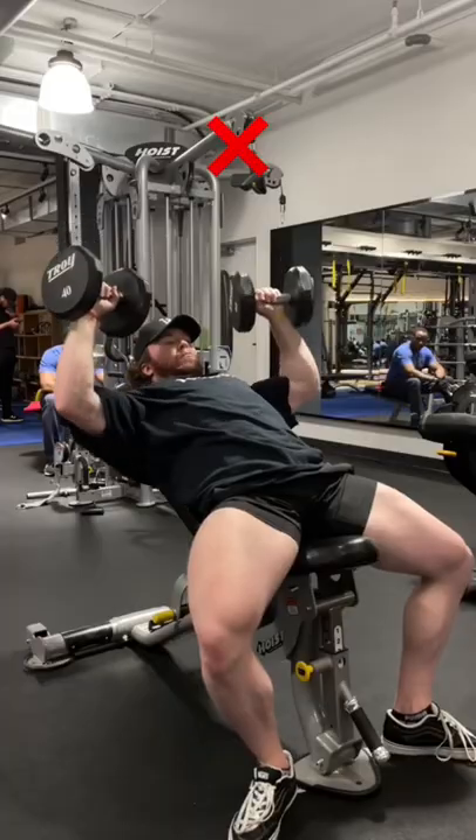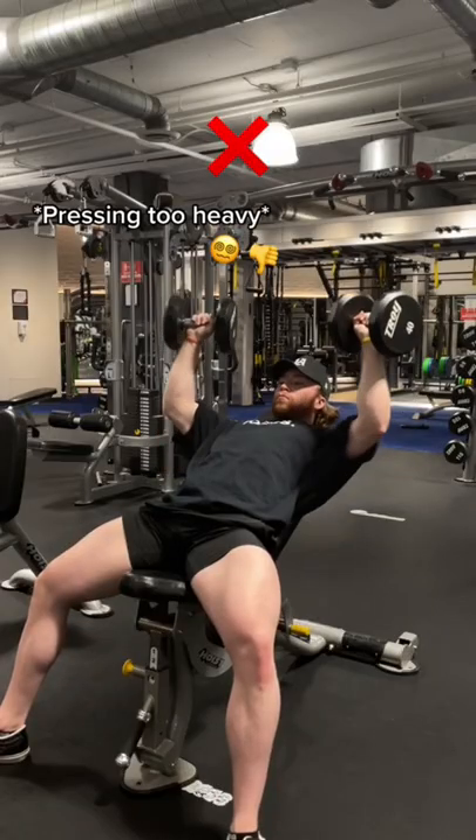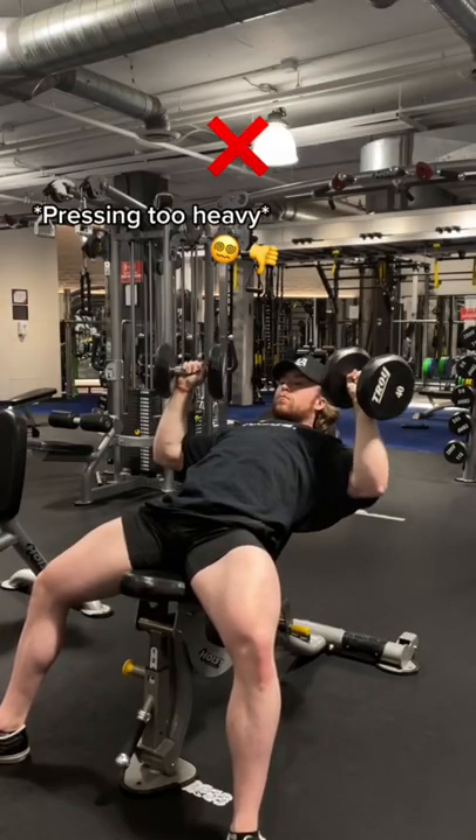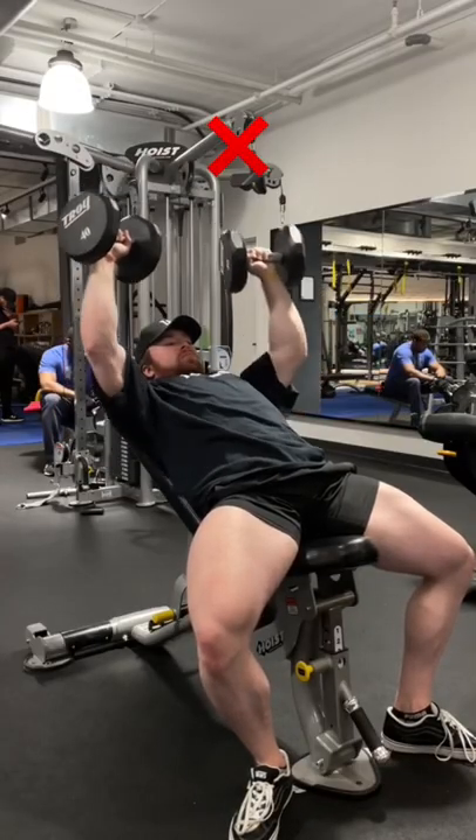The dumbbell press loads the pecs in their lengthened or stretched position, so getting deep is essential. When you purposely use too heavy of a load and cut your range of motion short, you are missing out on the position of the movement that matters the most and is the most growth promoting.